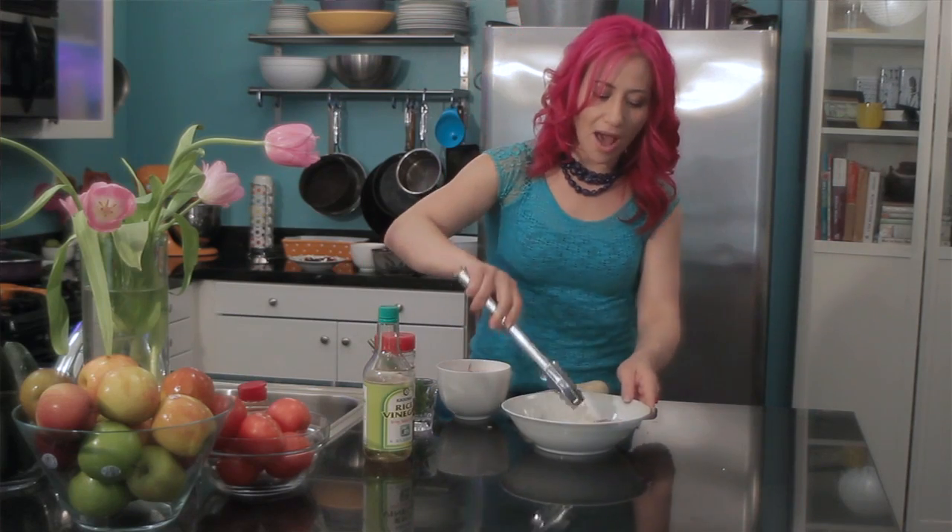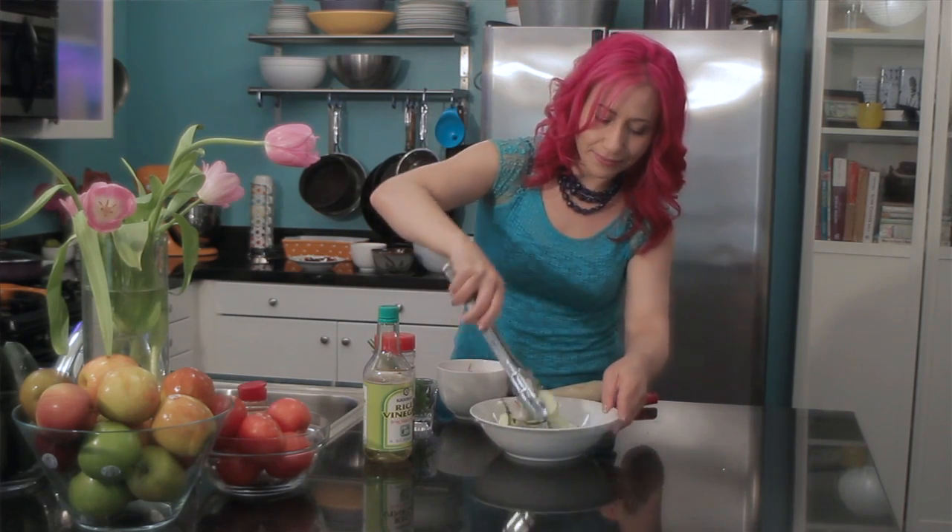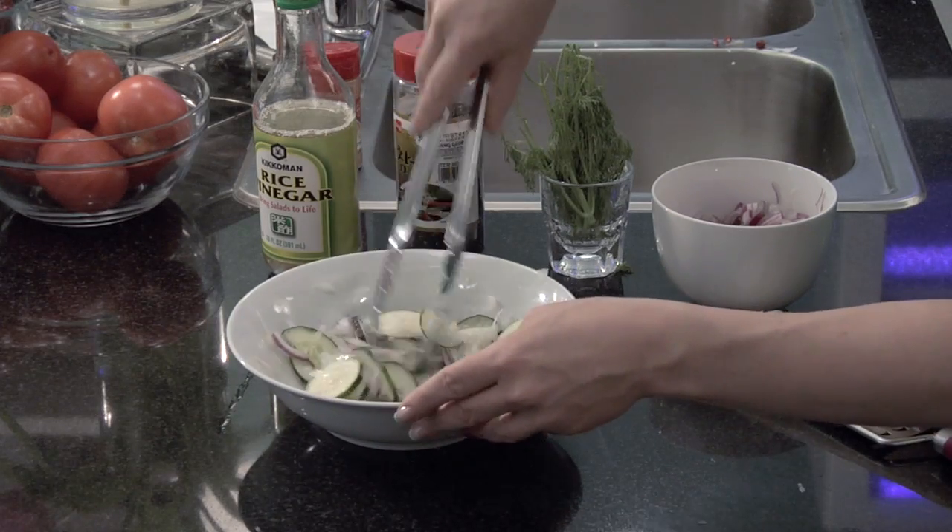Now I'm just going to toss the cucumber, the daikon, and the onion. Now it's ready to serve.